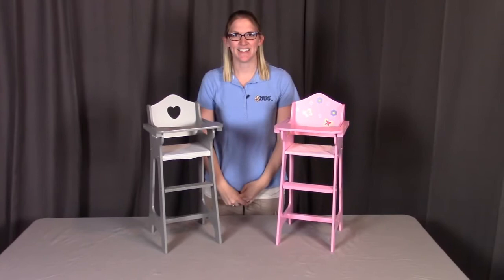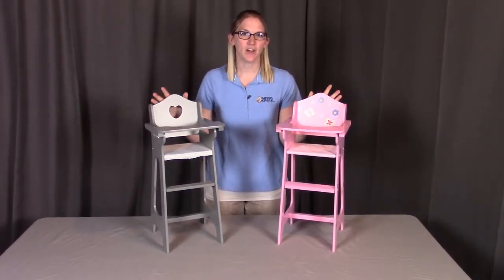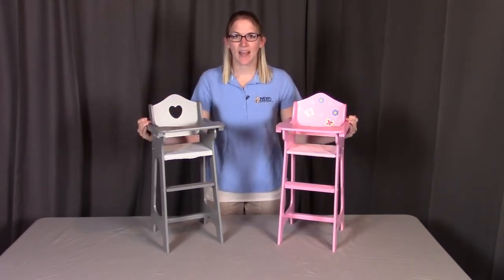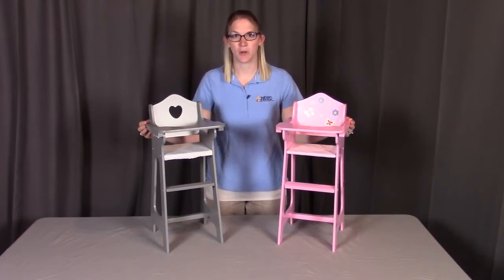Hi, I'm with Badger Basket, here to go through the assembly instructions for the doll high chair. There are two different versions of the doll high chair that exist. They are assembled the same, except for the doll tray. I'll show both versions, so make sure you follow along with which version you purchased.